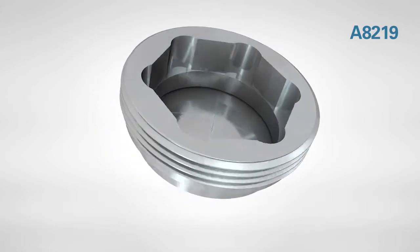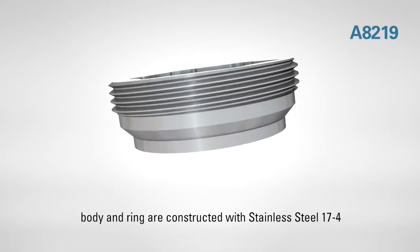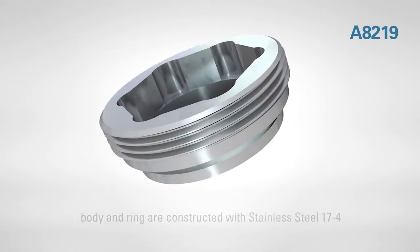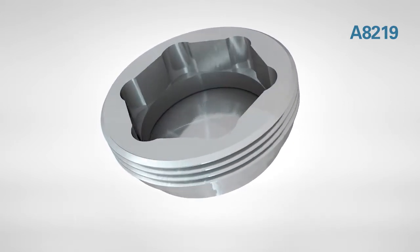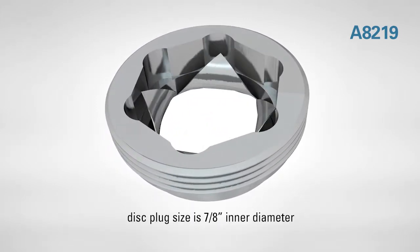A highly durable product, the body and ring of the CDA is constructed with stainless steel 17-4 and the disk is constructed of Inconel 600. The disk plug size is a 7/8 inch inner diameter and a 1-1/4 inch external thread.